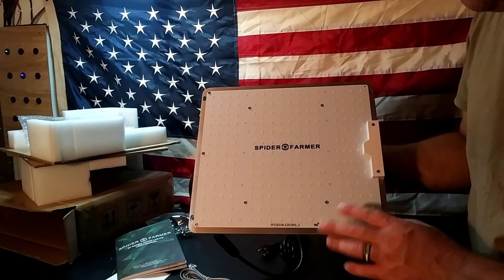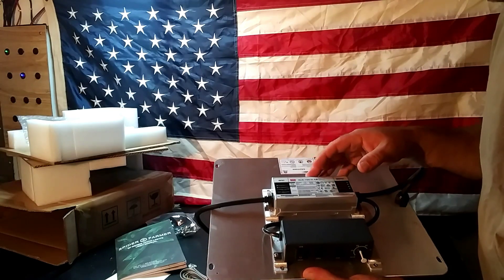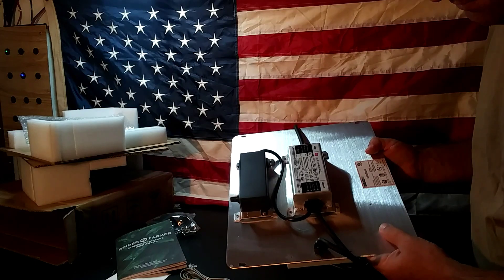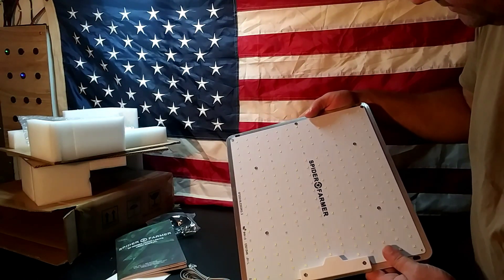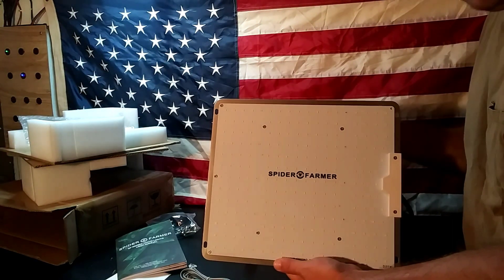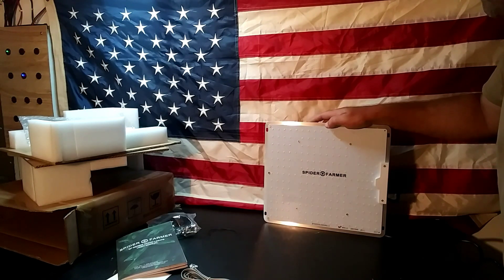This light is the SF1000. According to the manual it draws about 100 watts, which is great because we're going to be running this off our solar bank during our grow. It's made out of aluminum with a printed circuit board on the front for all the LEDs. They do warn you to wear sunglasses during unboxing — I'll show you why in just a moment. We're plugged in using solar and throwing the switch now.